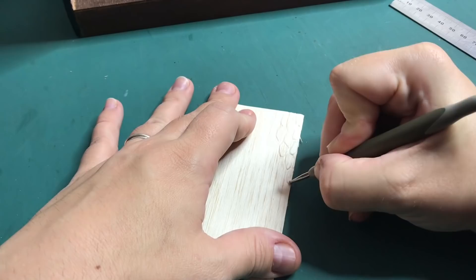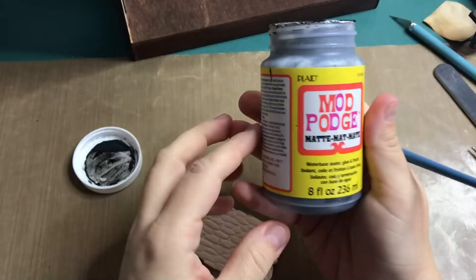For the base of the fireplace, I'm marking a piece of balsa wood with a ball stylus to make it look like cobblestones. I'm using the same painting techniques as the outside walls.